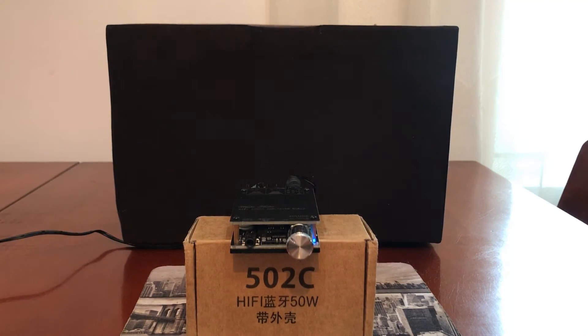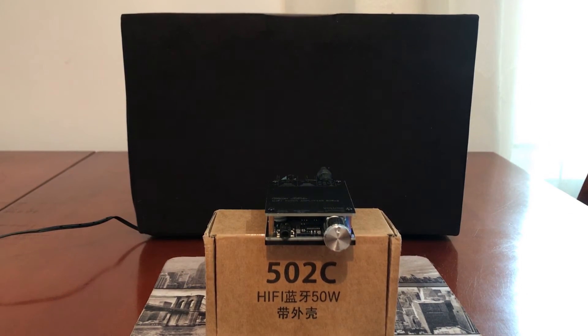First we are going to test on low volume. Medium volume. High volume test.